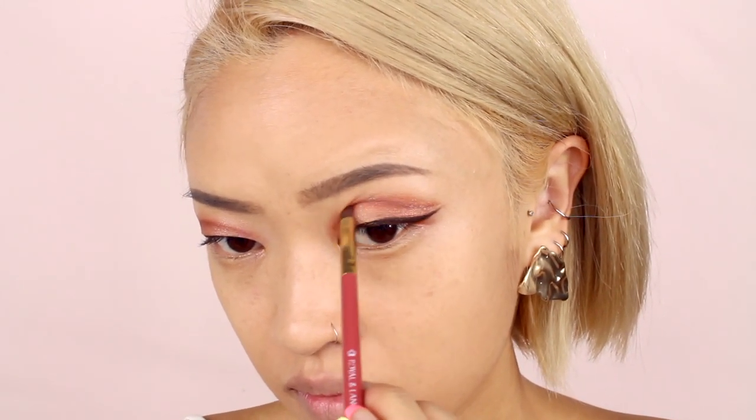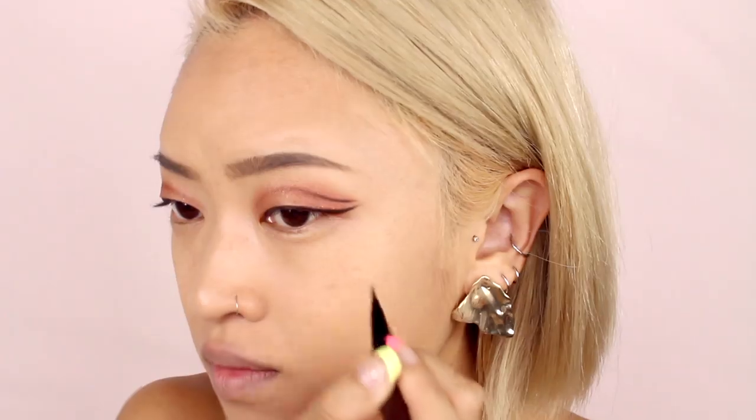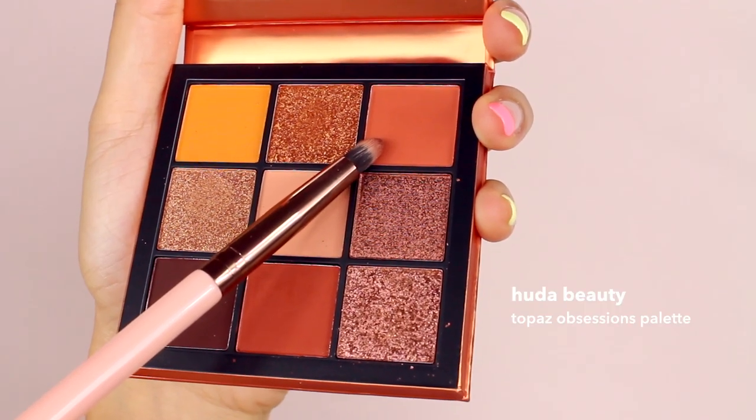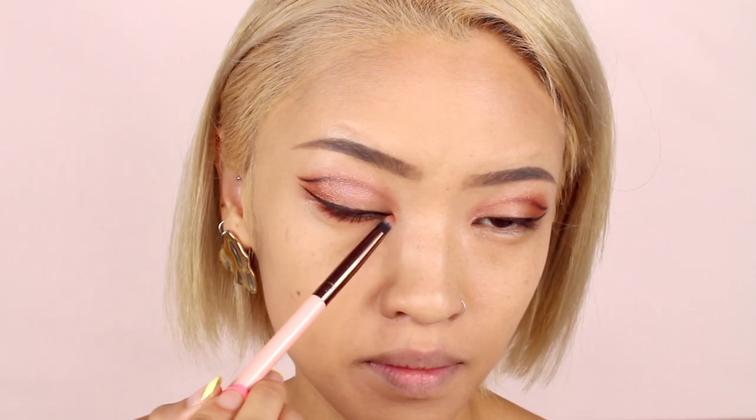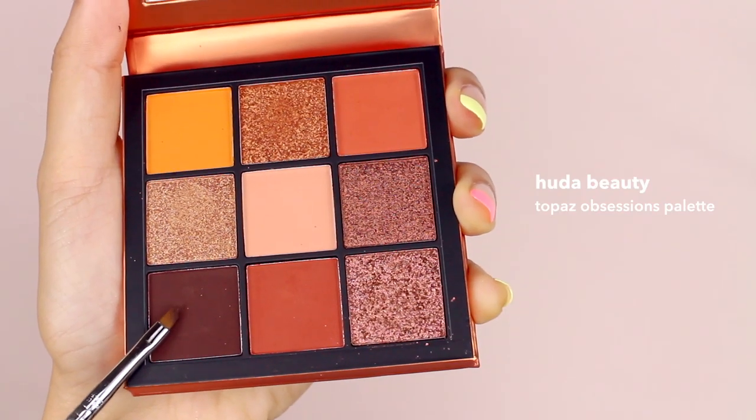I'm taking my brown pen liners again to intensify the outer corner of the line — this helps to match the intensity of the winged liner we drew. Again using a flat angled brush I'm going to blend the colors together. For the lower lash line I'm first taking a light orange color and applying that all over; this helps to balance out the top of the eye with the bottom half. Then I'm taking the dark brown shade from earlier and only applying that to the outer half of the lower lash line.